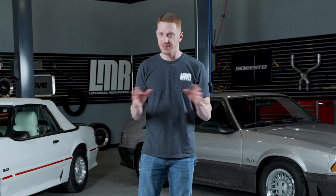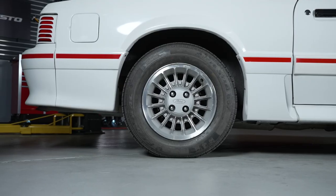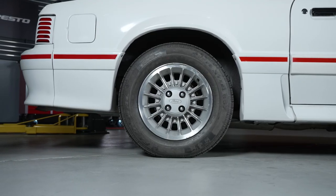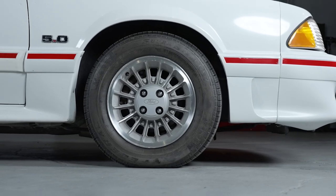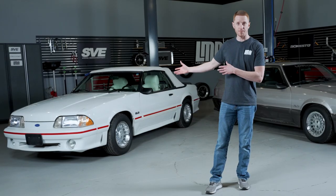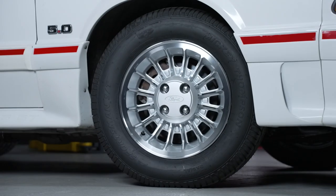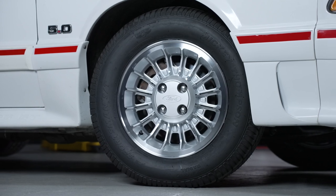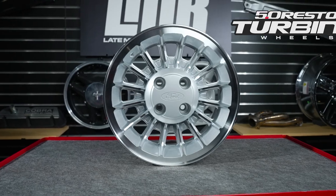I know what you're probably immediately thinking — why in the heck would we make a turbine wheel? To some, it's one of the most hated factory wheels on any of the Fox Body Mustangs and that's quite alright. We all like what we like. A lot of the OEM turbine wheels were taken to the scrapyard, thrown in the dumpster, and there's probably stacks of them behind somebody's shop. As time goes on, OEM parts get harder to find, and a lot of folks see value in being able to purchase an OEM style wheel they can just take out of the box and put on the car.